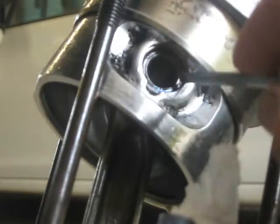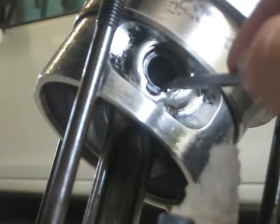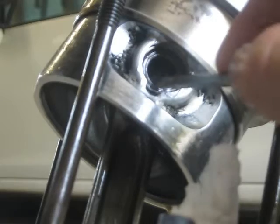What I'm going to try and do is move the gudgeon pins so that the gap of the two ends are located on either side of this dish here. It's moving around and there it is.